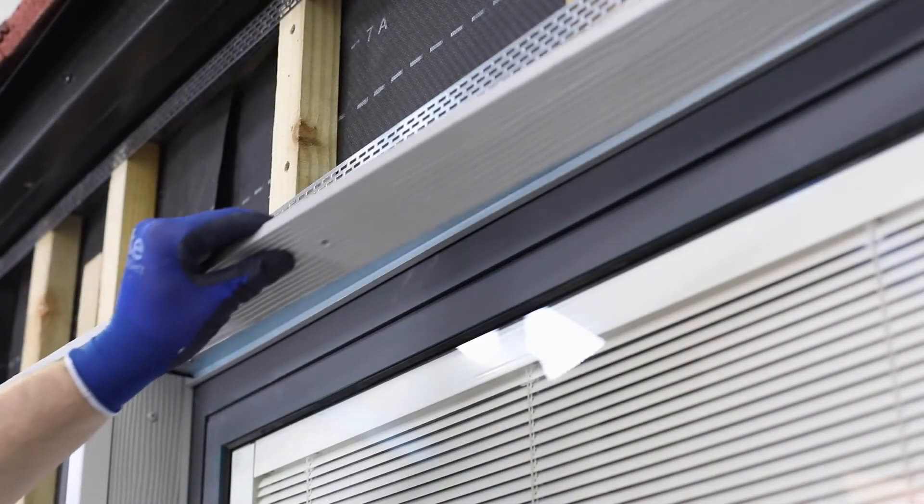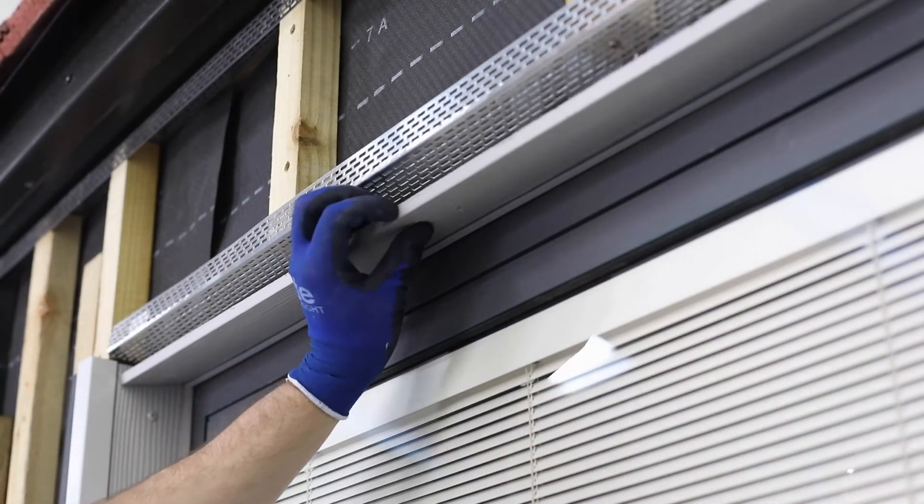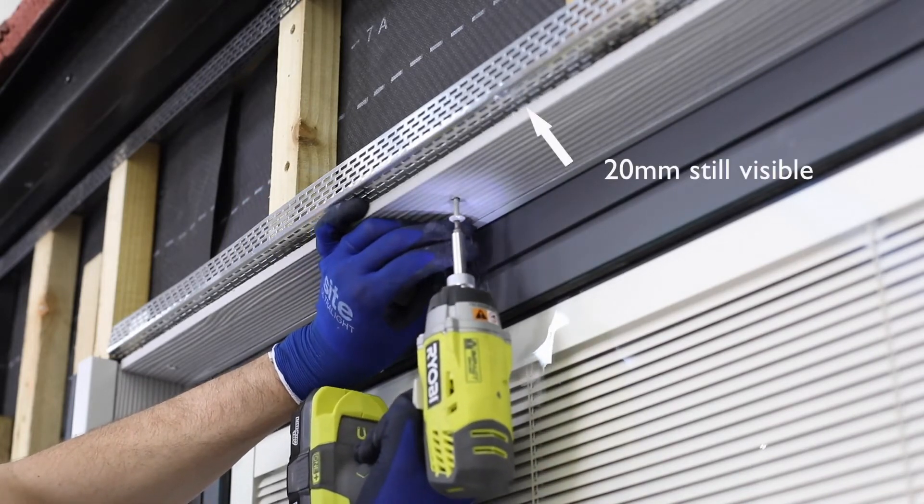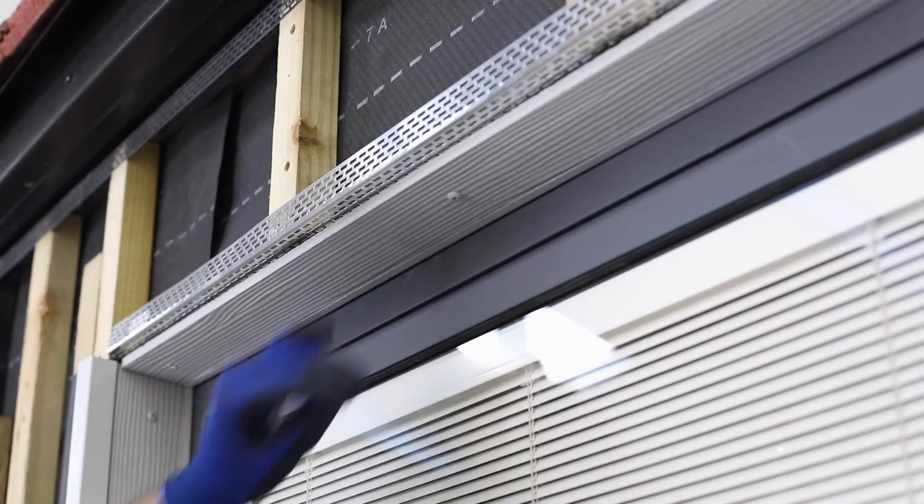Cut a central plank to size, ensuring that a minimum of 20mm of the perforated closer is still visible. Insert the cut edge into the connection profile. The cut planks should be fixed into place using colour-coded serial screws.